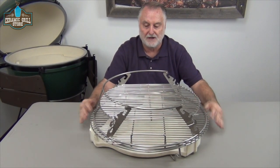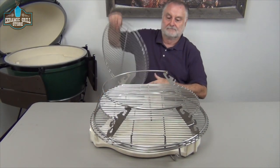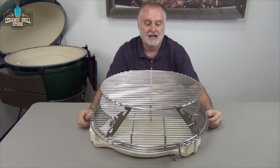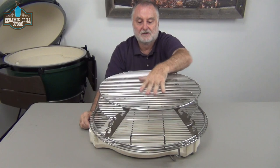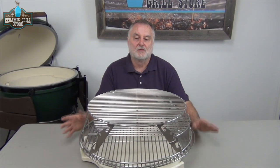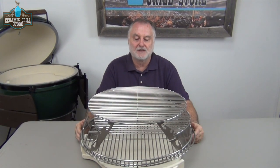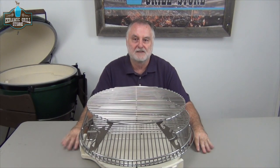Big butts, big briskets, a lot of racks of ribs — how about eight or nine? Baby backs or St. Louis style. Slide out two or three up here, three here, three here. We just want to remind you: exercise caution in using this setup. It's a big setup. It has a lot of points to it where if we get a little bit off balance, it can tip.